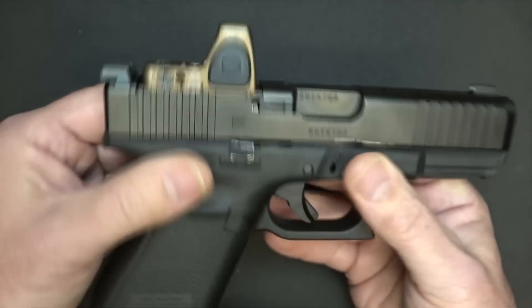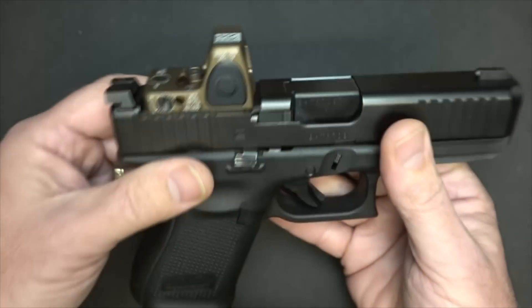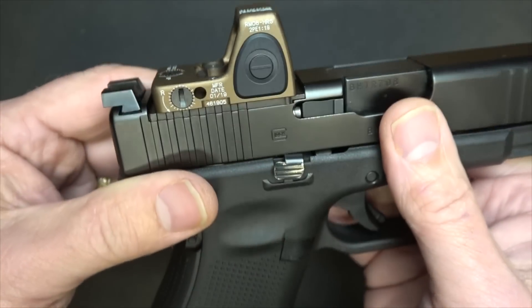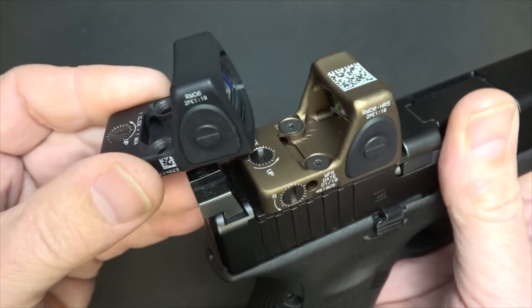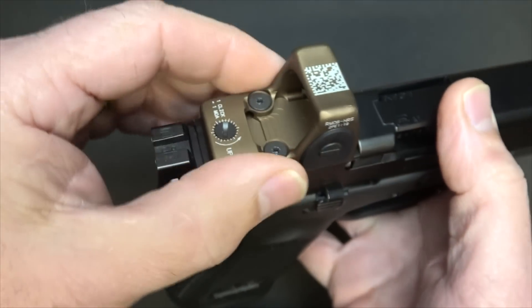These sights have been tested over the past couple of years, especially the Type 2, and even the Type 1 for a long time. One thing that really differentiates this sight is the hard anodized finish, which is unusual for Trijicon. Typically you get the black anodized, or if you want any kind of color it's a Cerakote. So this is one of the first for Trijicon to go with this kind of color for their RMR.